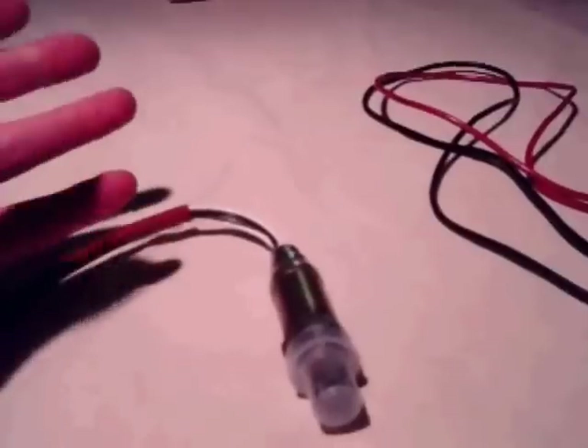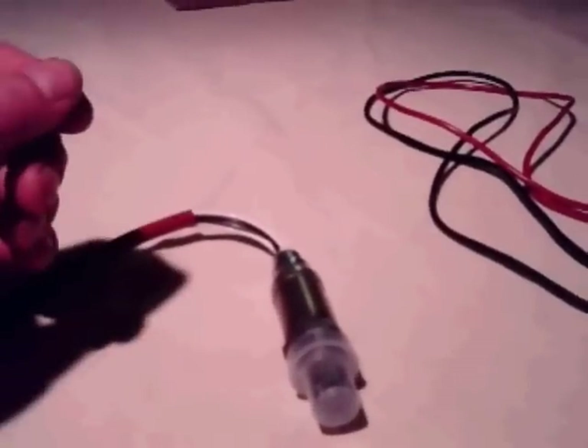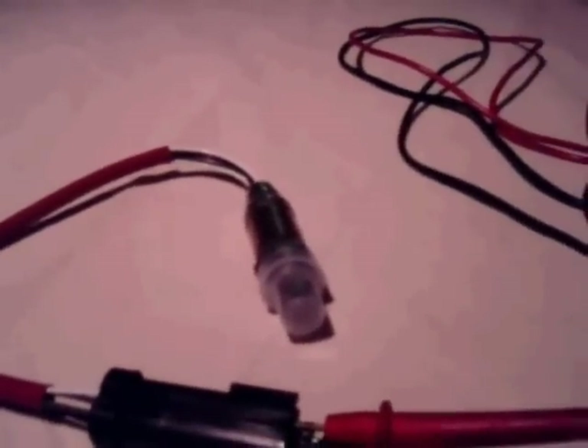You can think of it as a filament inside a light bulb. Over time they break, they burn out, and your bulb doesn't work anymore. O2 sensors lose the ability to fully function on a cold engine, which is why they have that heater filament — on a cold engine it can't get proper readings.